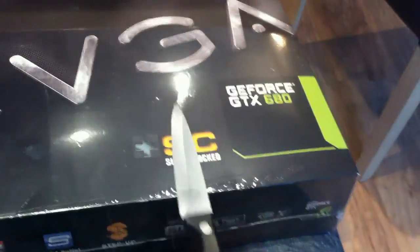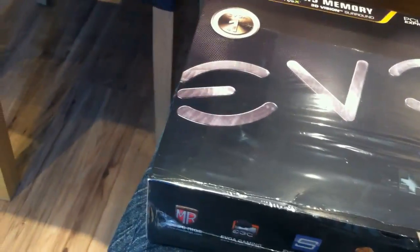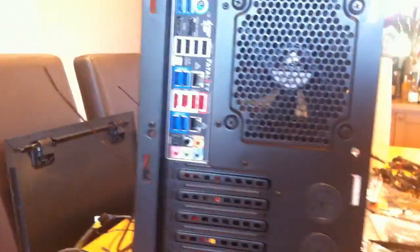So now I'm unboxing the GTX 680. We're kind of getting there with the build now. Got the motherboard in, looking pretty sick, I'm not going to lie. So now I just thought I'd unbox this.